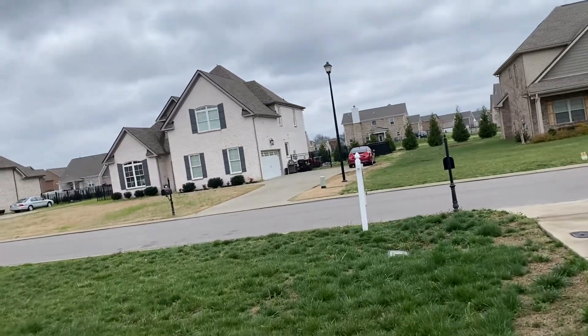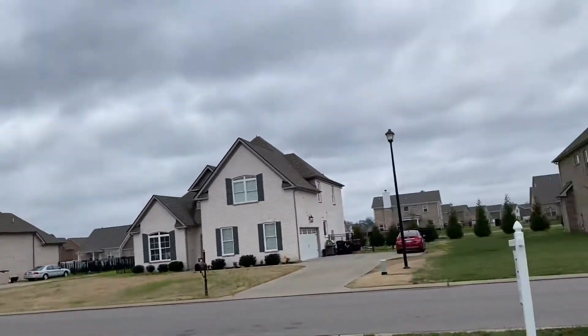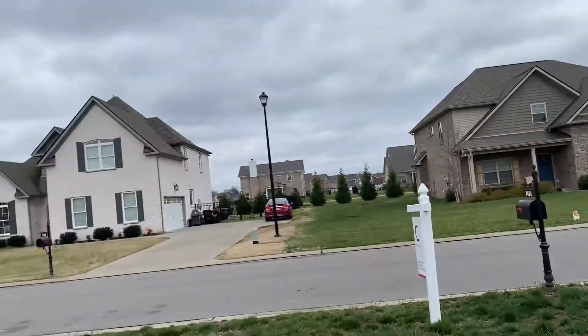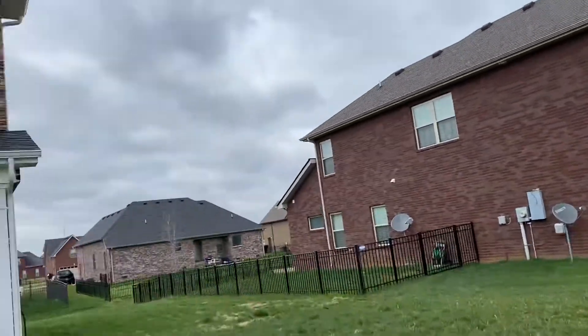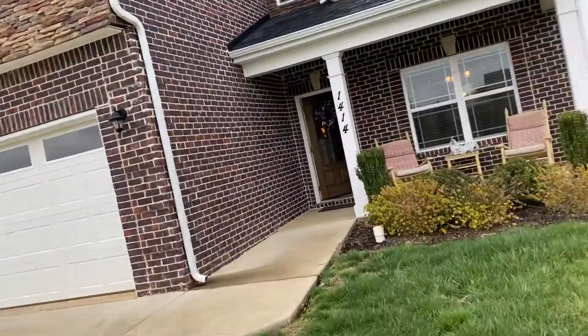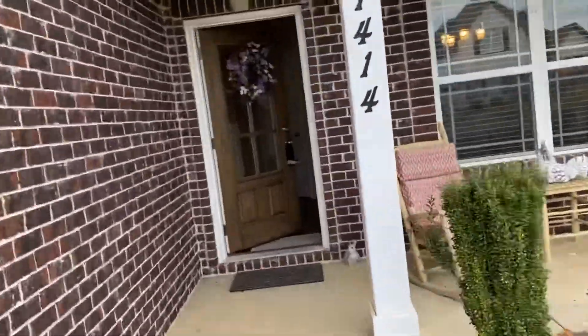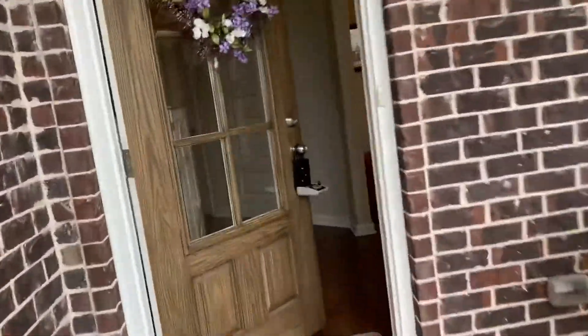This neighborhood is super nice. It's got all brick homes, newer. A little bit of yard cleanup, not much at all.